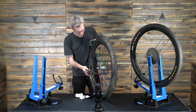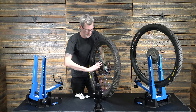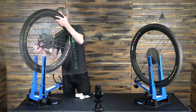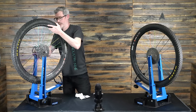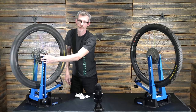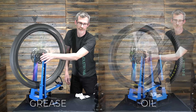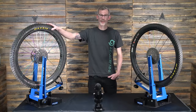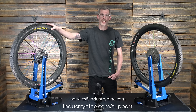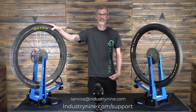What you should get is a nice quiet drive mech. For a more in-depth look at how to service Hydra or any of our other hubs, check out the service section of industry9.com, and you can always feel free to email me at service@industry9.com. Thanks a lot.